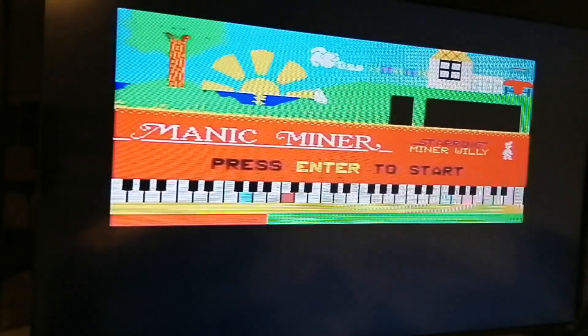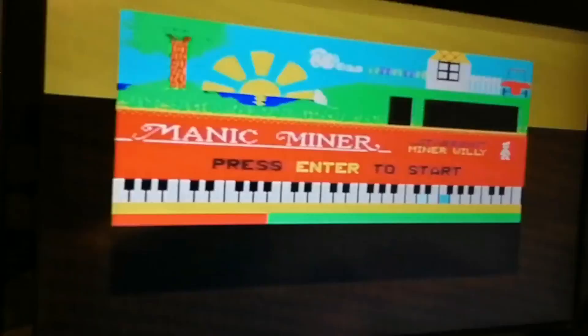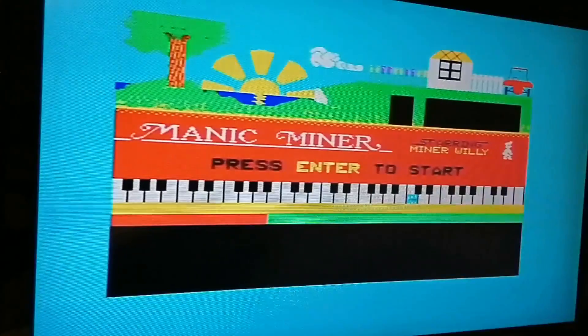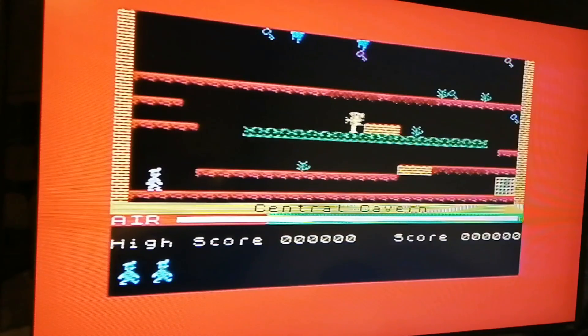Okay, there we go, that's loaded. And I think I'll finish up. I'm not sure how well this is going to go — hopefully better than my attempts to play Horus Goes Skiing. Okay, alright, here we go.